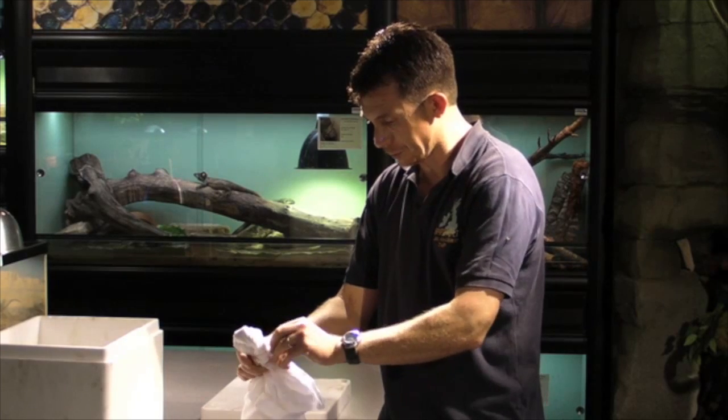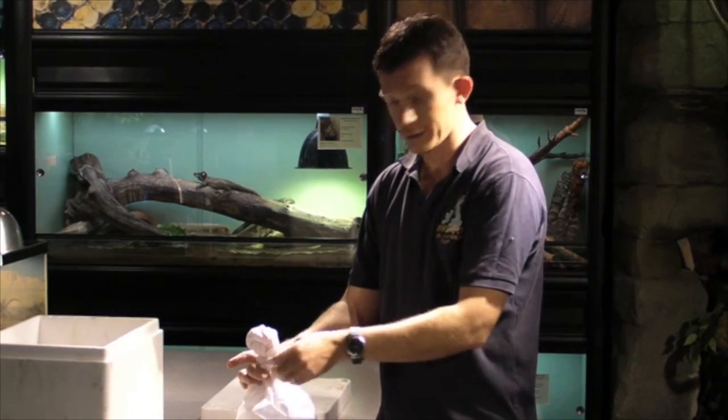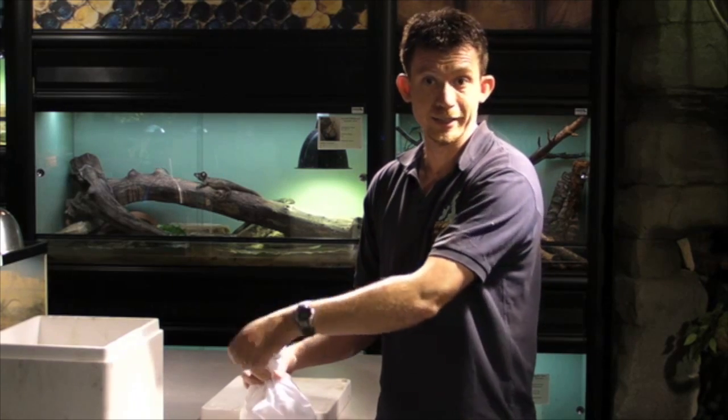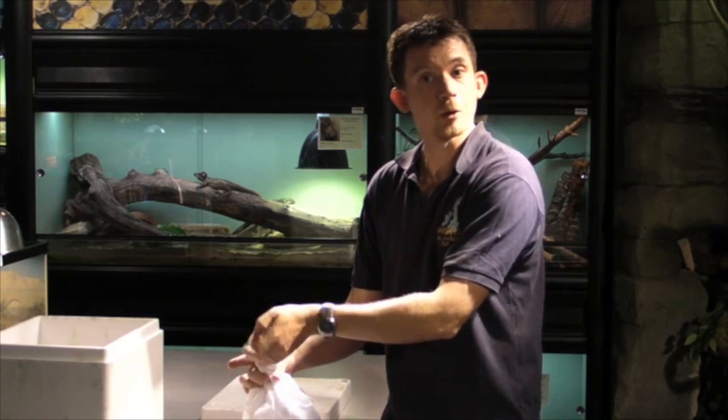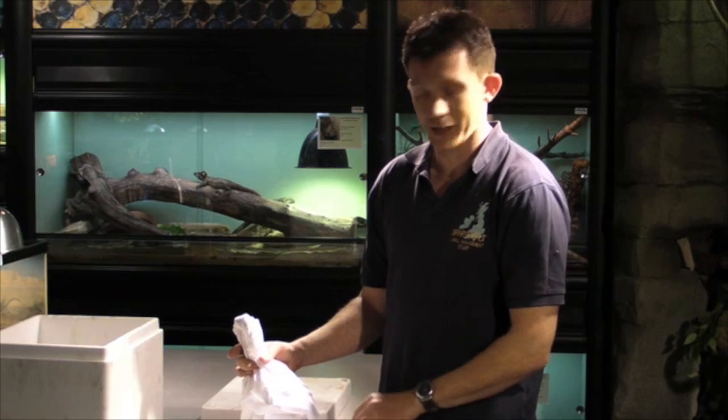We're going to open the bag. It's important when you are opening a new container that you can't see into, to make sure you have an idea where the animal actually is. Remember that transport is going to be quite a stressful procedure for the animal, so it may behave quite erratically.